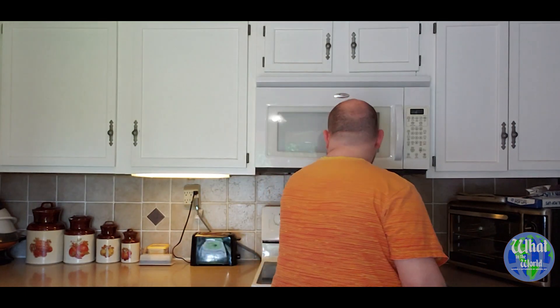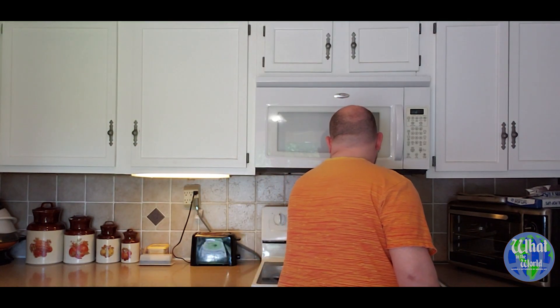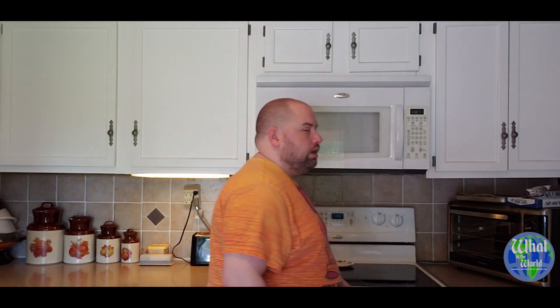So the first thing you're going to do is preheat your oven to 350 degrees. I have an electric oven so it takes about six minutes and it's ready to go. Let's move over to the counter and get mixing together.